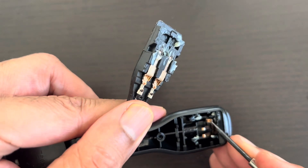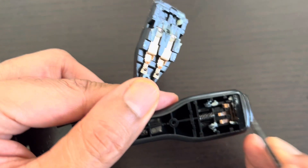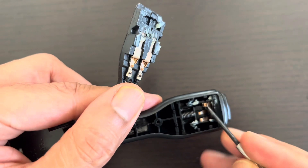This one has been bent because it fell out, and when it was pushed back in, this thing got bent.